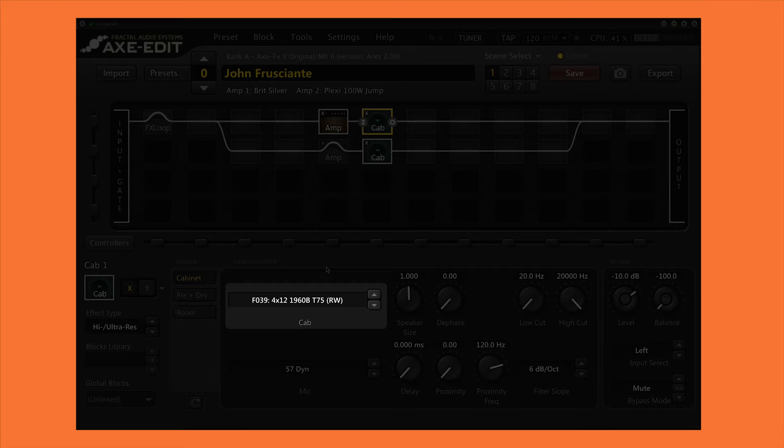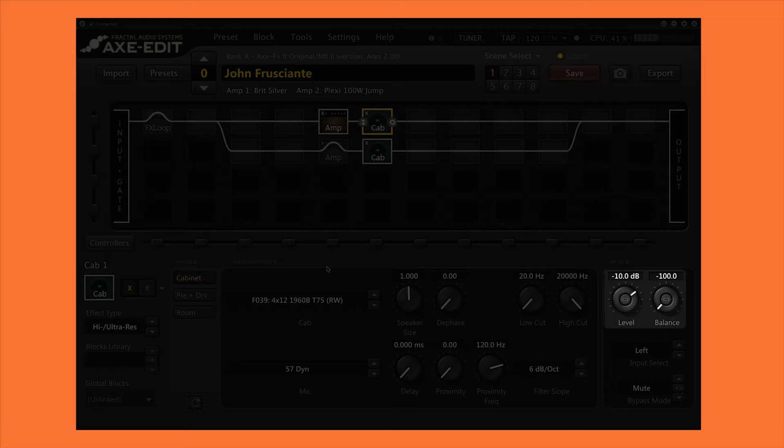For the cab I'm using a model of a Marshall 1960B with Celestion G12T-75 speakers, the same ones that John used. I'm miking it with an SM57. I didn't change any settings here except for the level of the block and again panning it all the way to the left. Here's how it sounds.